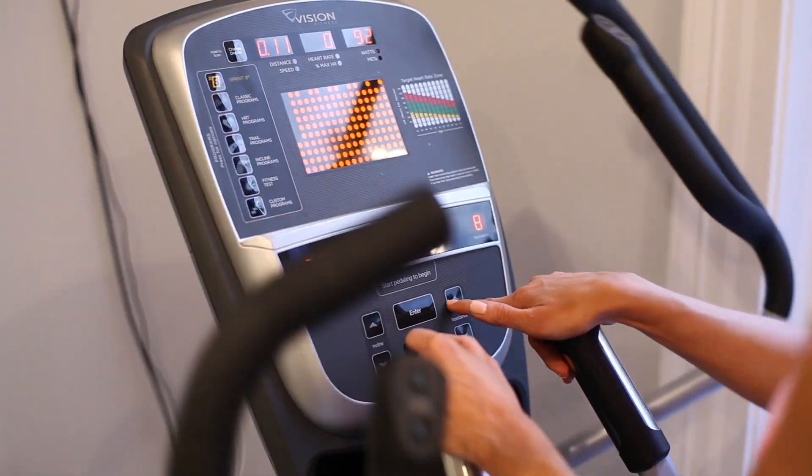If you're going to do the elliptical, I would really recommend bringing the resistance up as high as you possibly can comfortably. And then what you're going to do is get a little uncomfortable and take it up a notch.